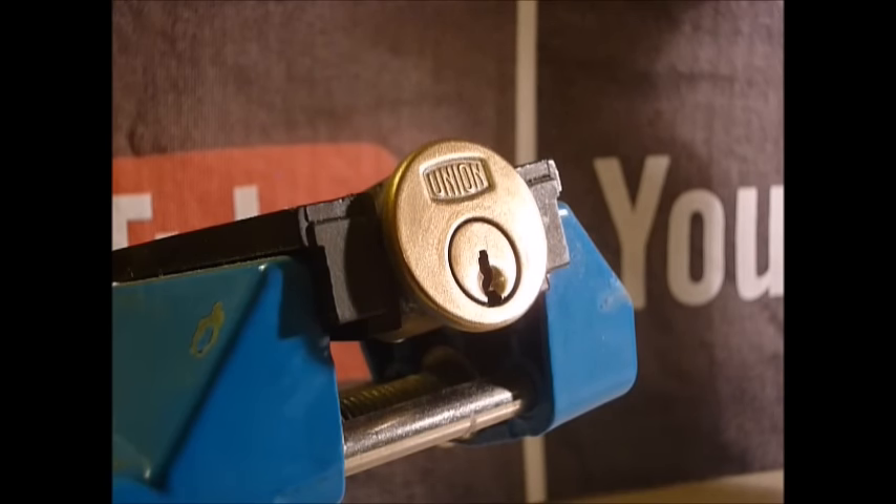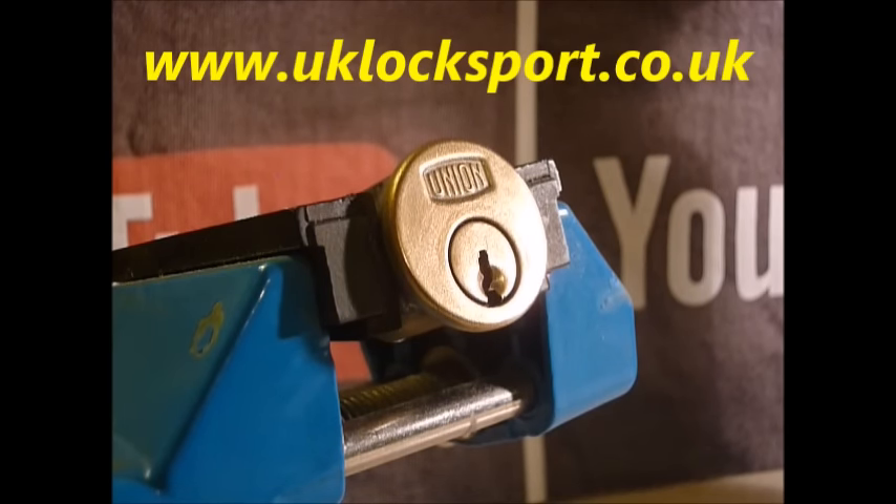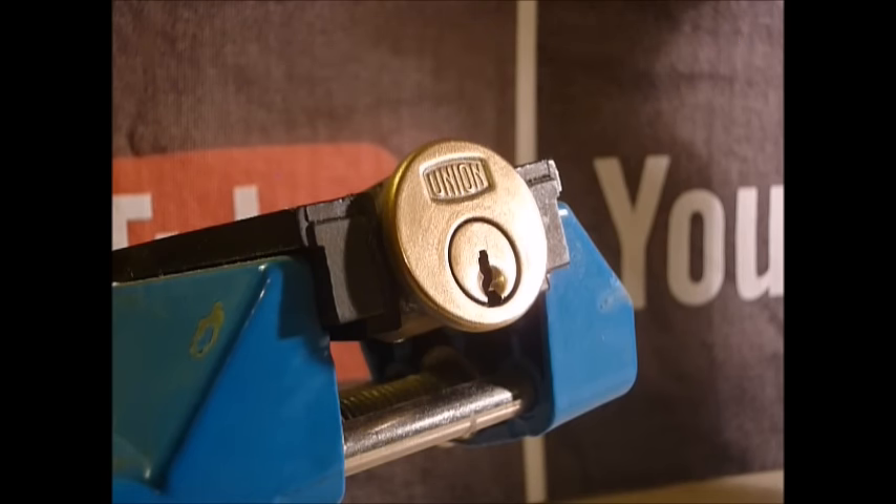I'll take photographs of the pins. So if you are newbies to lock sport, why not come and visit us at www.uklocksport.co.uk. Thanks for watching, happy picking, and please keep it legal.